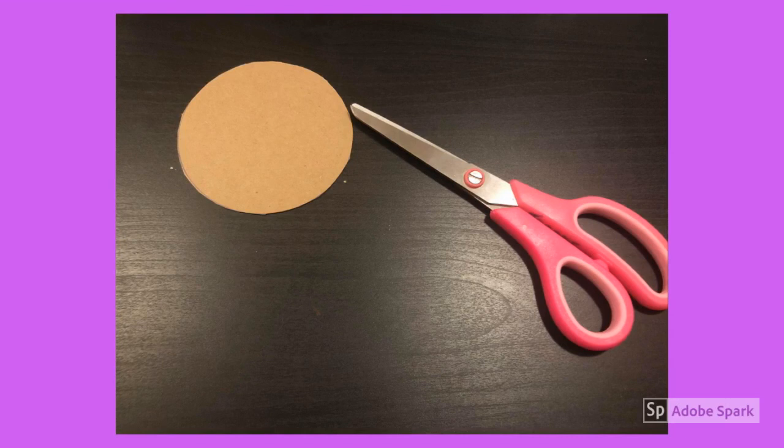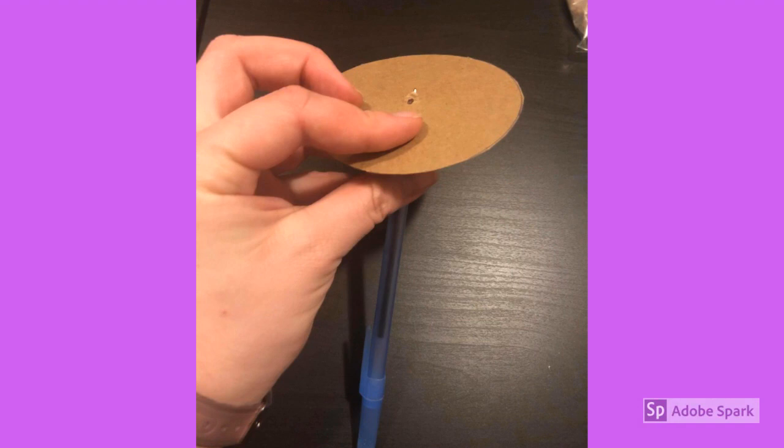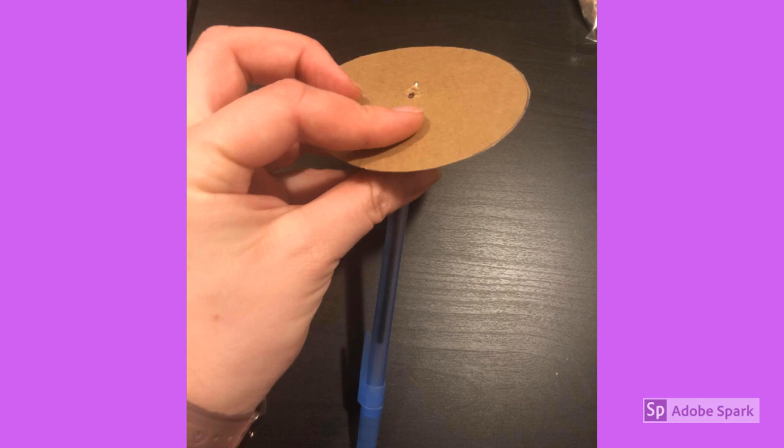First, you're going to take your scissors and cut a circle. It doesn't have to be a perfect circle, just do your best. You want it to be about the size of the palm of your hand or maybe a little bit larger. Next, you're going to use a pen to poke a hole right about the center of the wheel. It doesn't matter if it's not perfectly centered, just try and get it as close as possible.